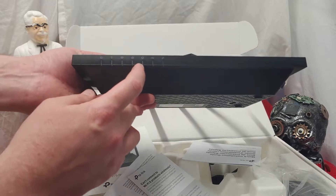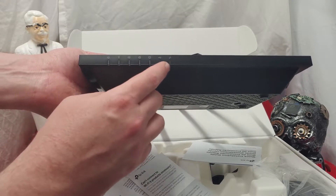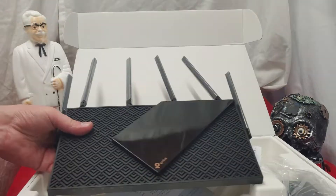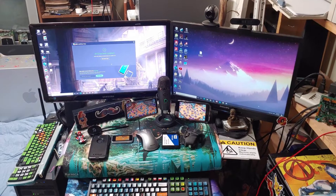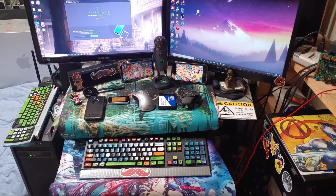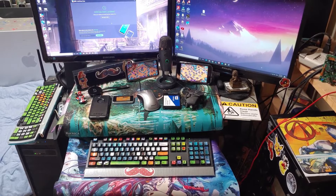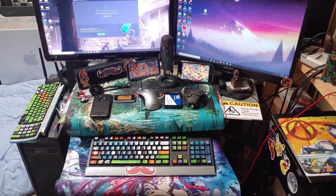There are lots of lights on the front that no one actually cares about — they're just there to impress the ladies, am I right? Seriously though, the lights are: power, Wi-Fi, Wi-Fi 5, internet, ethernet, USB, and WPS. Once again at my battle station, everything's line of sight and everything's operating off of Wi-Fi 6 to get the best, most accurate top speed of this unit.